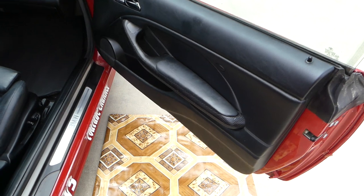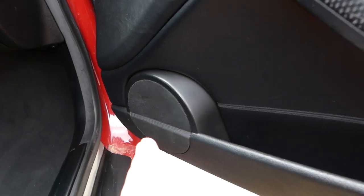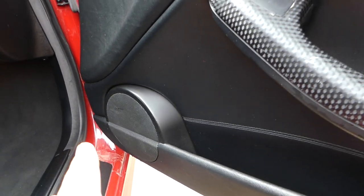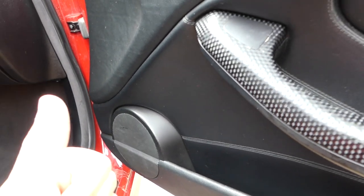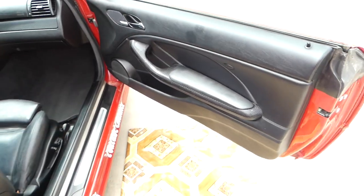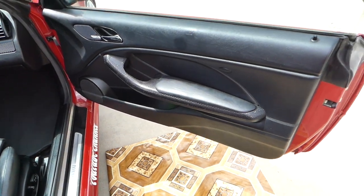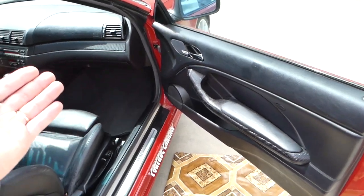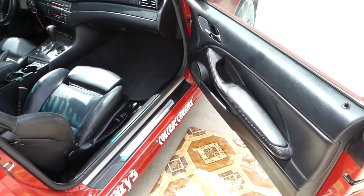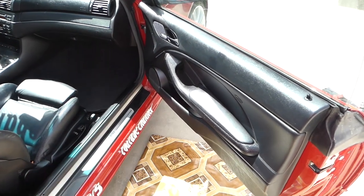Stay with us, we'll show you on the front right side how to get to the door speaker, how to remove it, how to replace it. As a reminder, we have more than 200 videos on this car so please subscribe — many more videos to come. If you need help with anything, drop a comment below and we'll try to make a video for you. Give a like and let's start on it now.